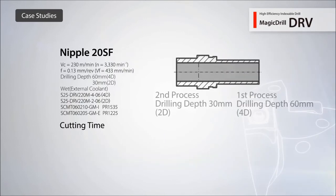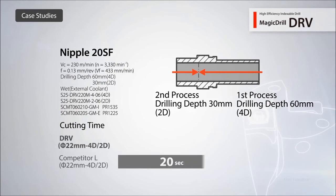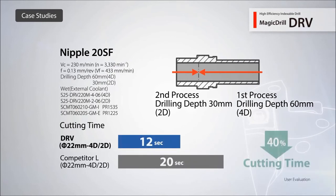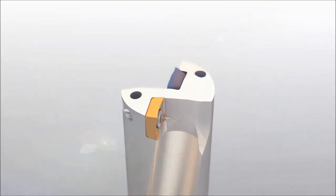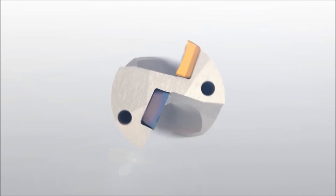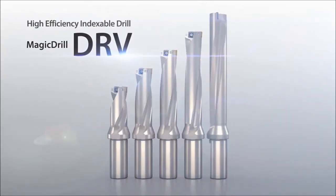After testing the DRV, this customer was able to increase their cutting speed by 1.6 times and reduce cycle time by 40%. Expect great results when you switch to the DRV Magic Drill.